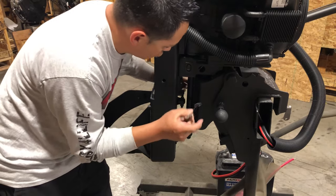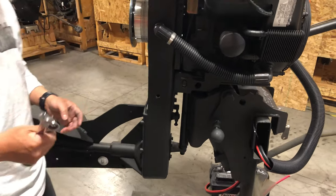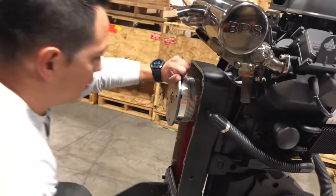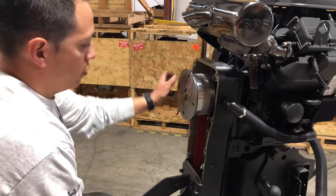Once you start feeling tension, maybe do two or three turns and then spin the prop. Or you can also spin the clutch or transmission.